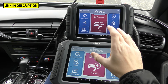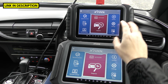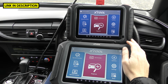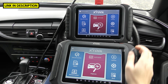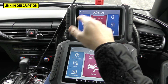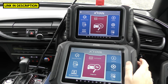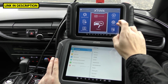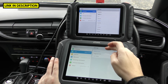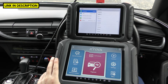When it comes to screen sizes, the D8 has an 8-inch screen and the D9 Pro has a 9.7-inch screen. They both have internal batteries. Both tools support many different languages and you can change all the units from Imperial to US to Metric.